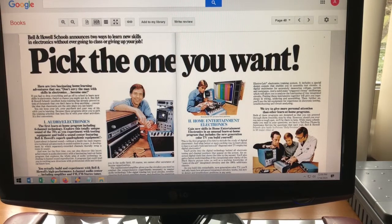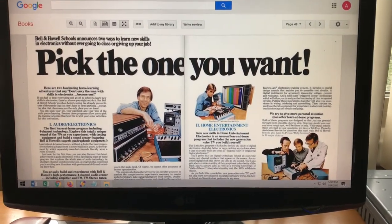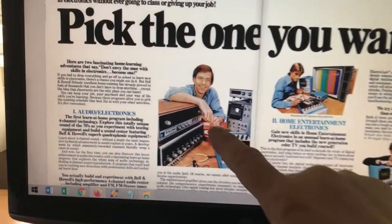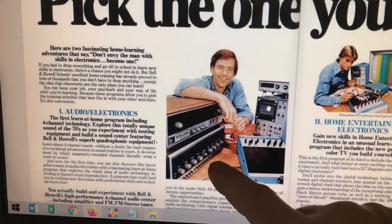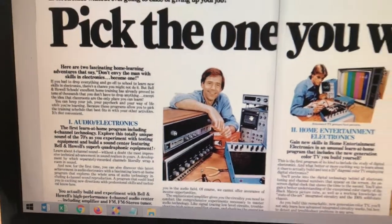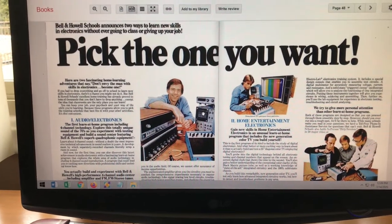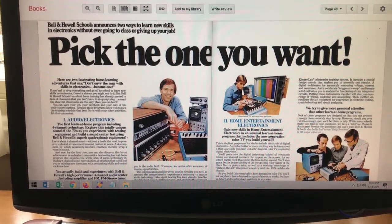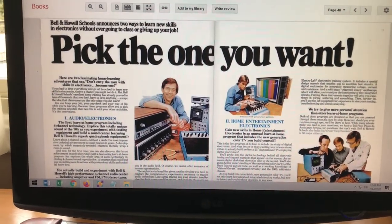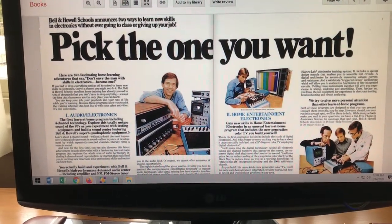Here's an ad out of Popular Mechanics magazine that shows the FM tuner. It also shows the four-channel amplifier that was part of a home learning class you could take through Bell & Howell. It looks like in both cases, Heathkit provided the internals, the design, and I'm guessing all of the components for both of these units.